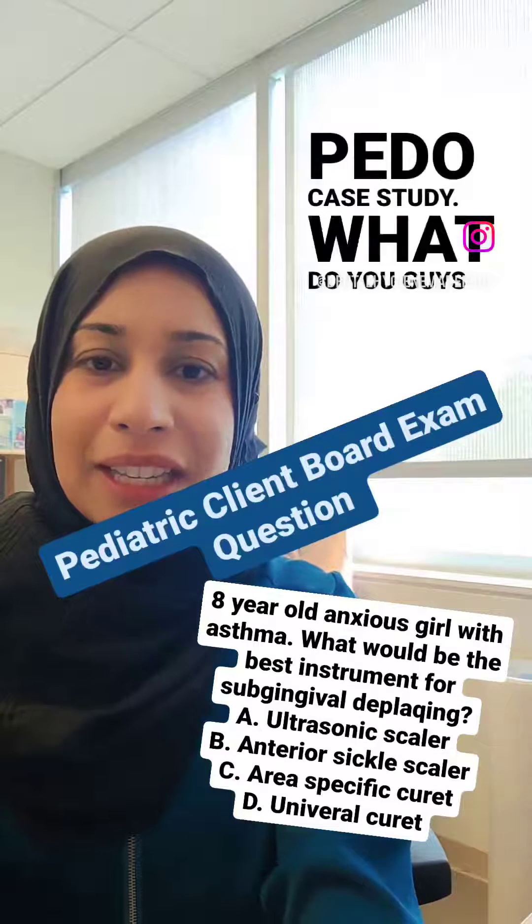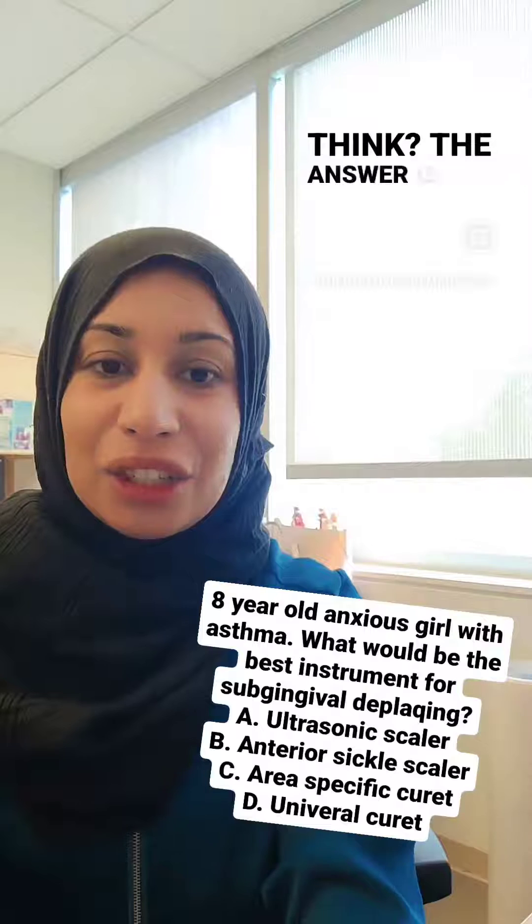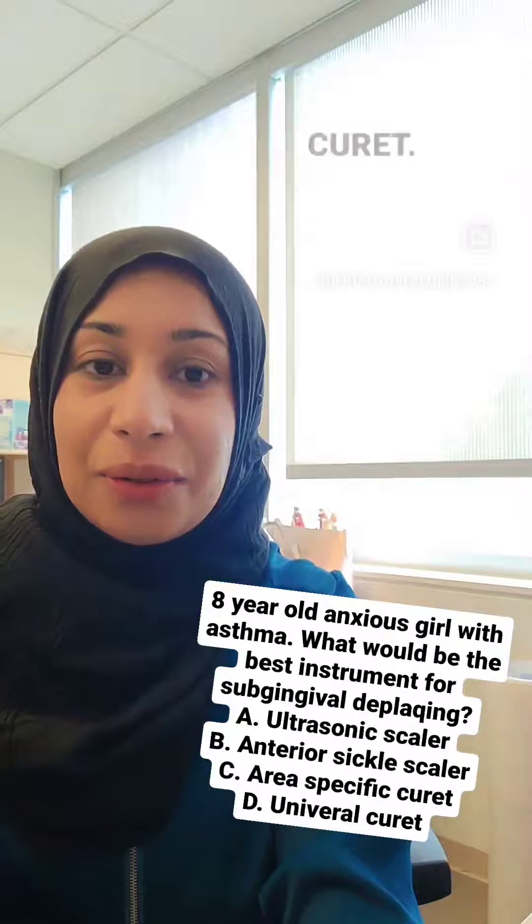Pedo case study. What do you guys think? The answer is D, universal curette.